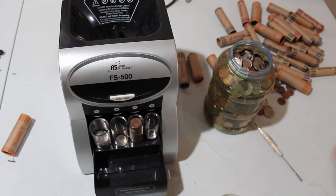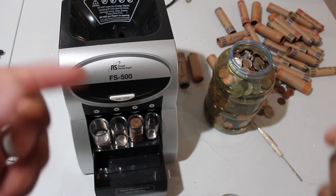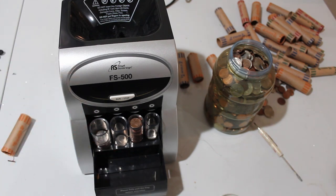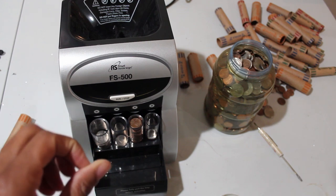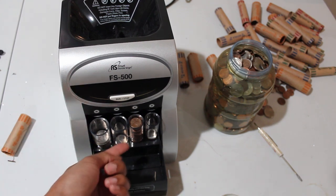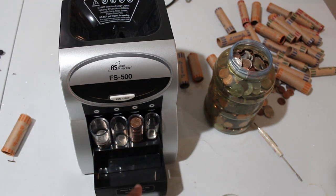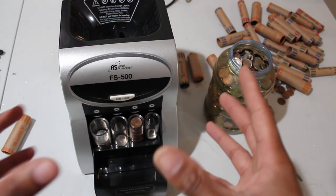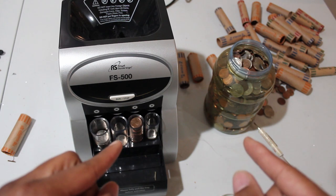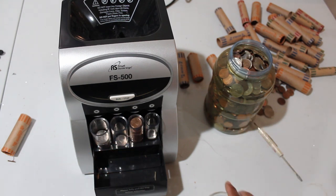So this is my third time reviewing the machine. The first thing I want to talk about is it works and does its job, but I want to see how accurate it is because I never actually counted each individual slot to see if there was exactly fifty cents or two dollars there. I never looked into it that deep, so I'm going to do that now.